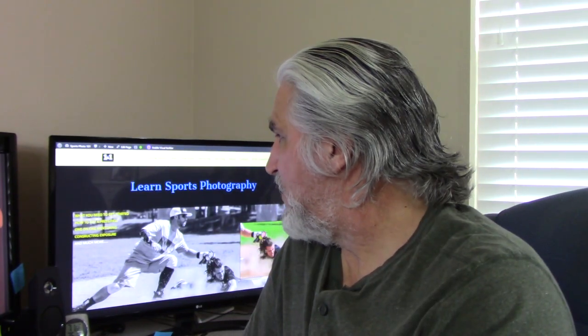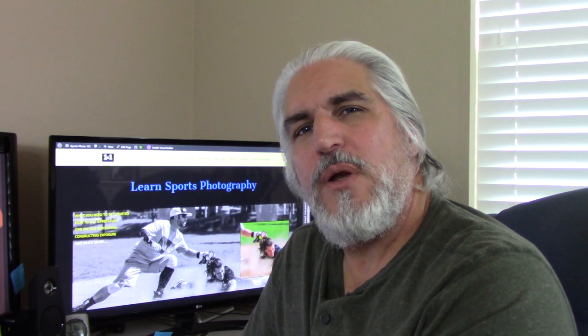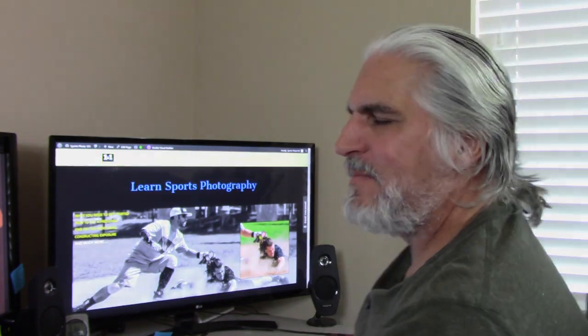I've got some photos to edit. Subscribe to my channel, and when you're done go to sportsphoto101.com — you can learn more about sports photography, including three tips on how to get a press pass for sporting events. I'm going to start editing — you guys get out and shoot. Thank you.